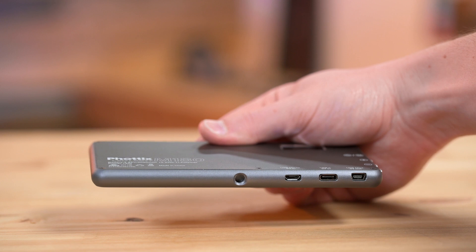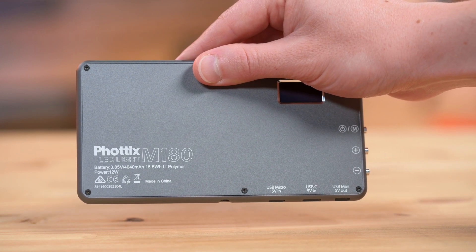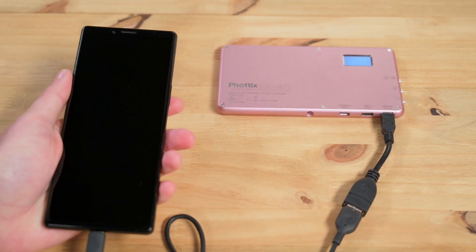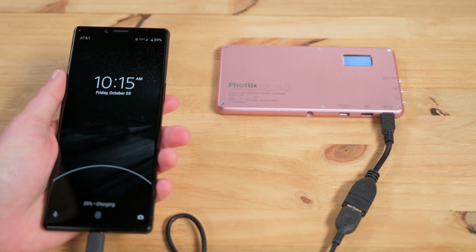The Fodex M180 features three USB ports: USB Micro, USB-C, and USB Mini. You can utilize all three of these to charge your devices — whether it's a phone or the camera that you're shooting with — or you can utilize two of these, the USB Micro and the USB-C, to charge the unit itself.